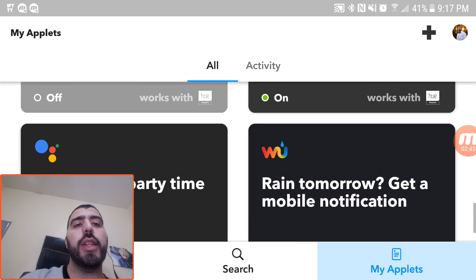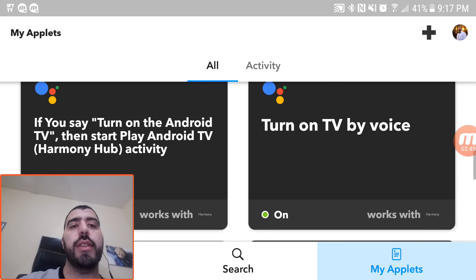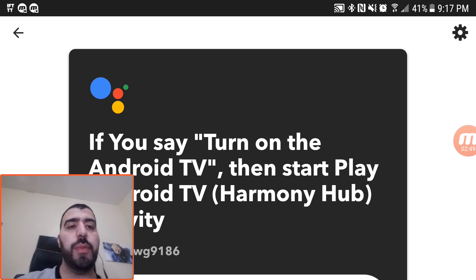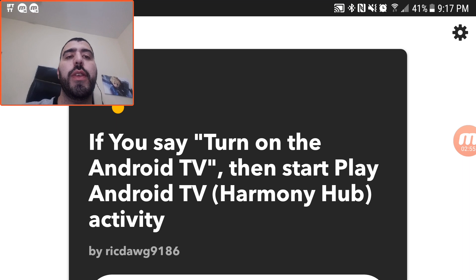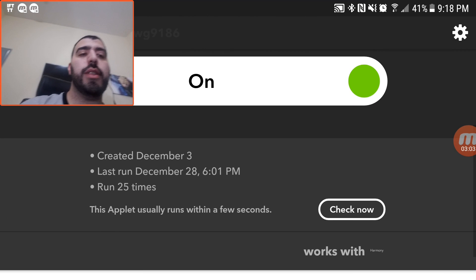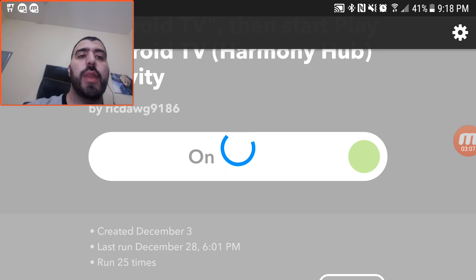You can find a lot of other things in here, and this is one of the best resources for building your smart home. So let's go into one of these and see how it works — let's go into the Android TV one. If you say 'turn on the Android TV,' then it will start playing Android TV.